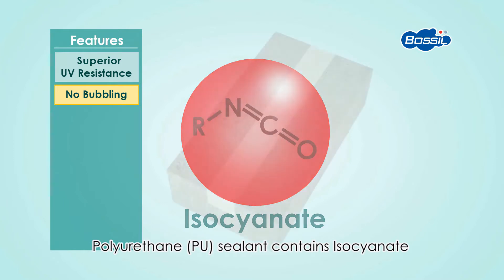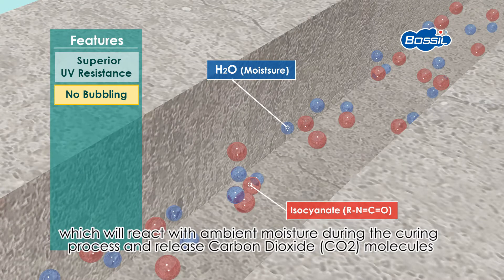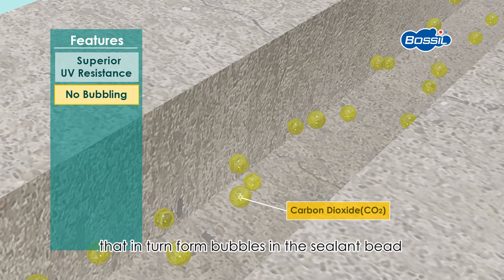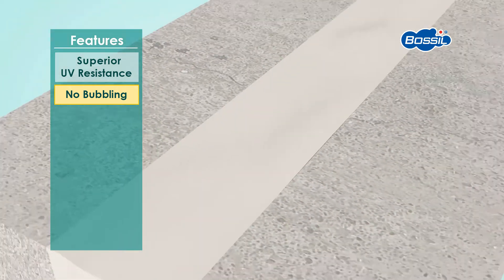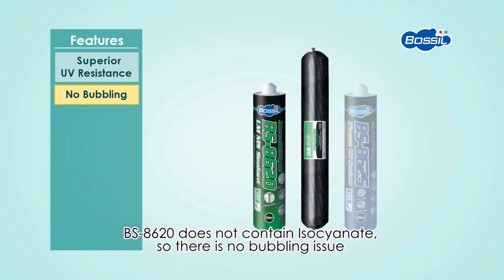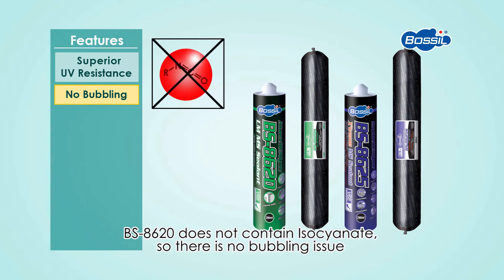No bubbling. Polyurethane sealant contains isocyanate, which reacts with ambient moisture during the curing process and releases carbon dioxide molecules that form bubbles in the sealant bead. BOSIL BS8620 does not contain isocyanate, so there is no bubbling issue.